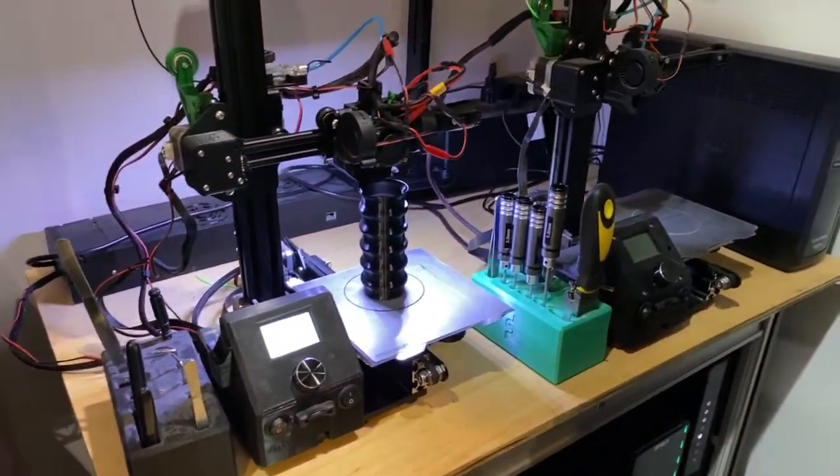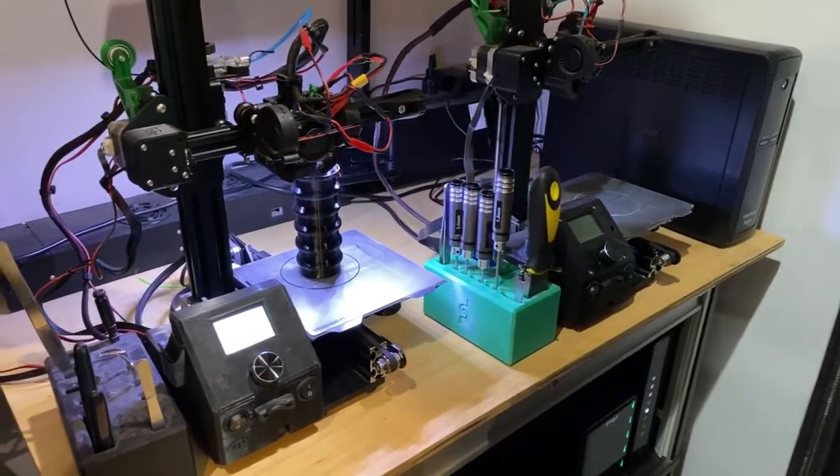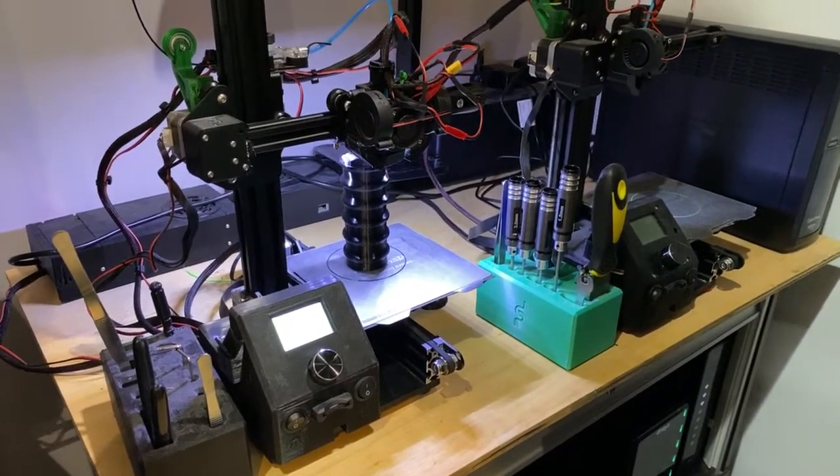Our two Ender-2s — one of them waiting on a job, the other one printing an object in vase mode in PLA.